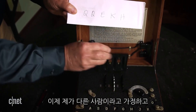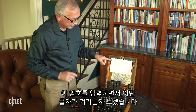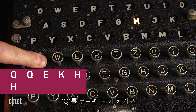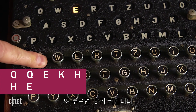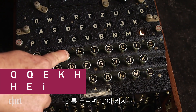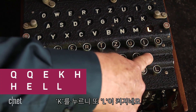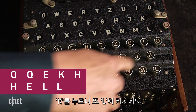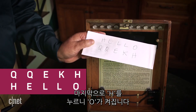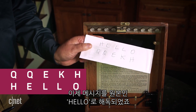Now I'm the new operator receiving this message. I type in the letters and note what lights up. I type the Q, and an H lights up. I press it again, and an E lights up. Then I type the E and an L lights up. I press the K and the L lights up again. Then the H, and the O lights up. I've just decoded the message back to the original — hello.